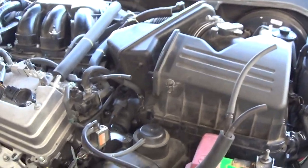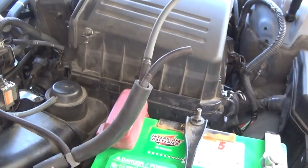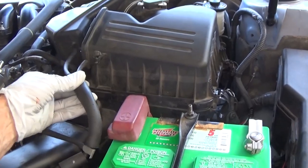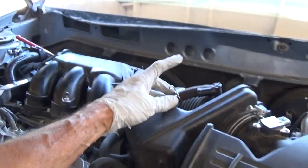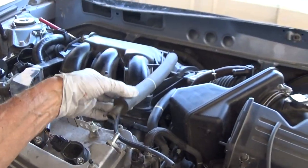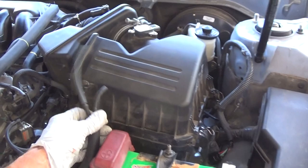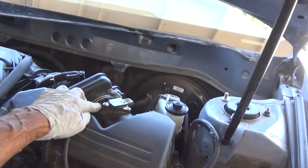As far as removing all these hoses and things, you really don't need to mark this stuff because it's self-explanatory. It's pretty easy to remember — this goes here from the side, this thing here you just lay it over, and this hose from the back goes in there. It's really just going to go back together one way. I didn't have any problem putting it back and I didn't mark anything. Just get these clamps undone and pop this off.